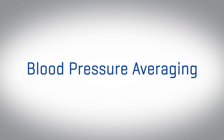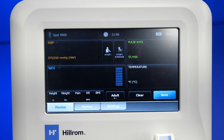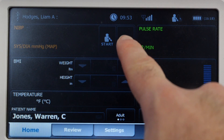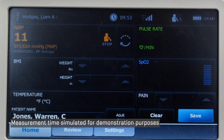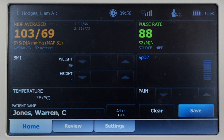To take an averaged blood pressure, a clock icon will appear in the office profile of our Connex devices or directly on the home screen of the SPOT 4400. With the Connex family of devices, tap on the clock and then select one of the protocols that have been programmed. The device will run the protocol as described, and at the end, the averaged blood pressure will appear alongside each individual reading.